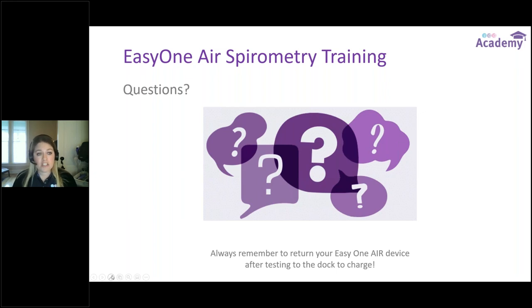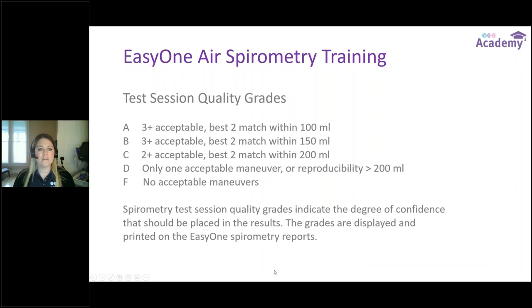That is the end of the slide deck. Joy is on — if there are questions, use the questions section in your GoToWebinar control panel. A question came in: can you show where the quality grade appears on the EZ1 Air? If you'd like this content in PDF form, you'll get a follow-up email tomorrow with my contact information and the recording, but absolutely reach out and I can send the slide deck PDF to you.